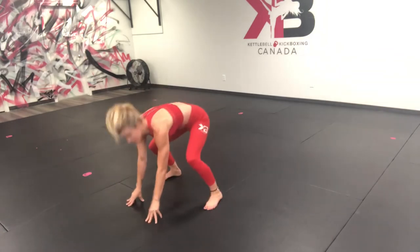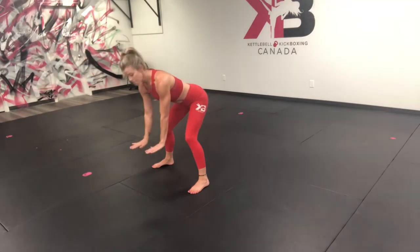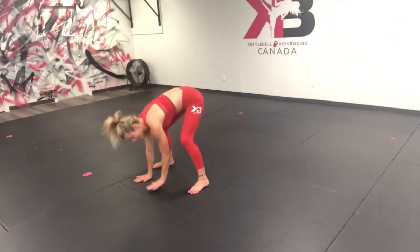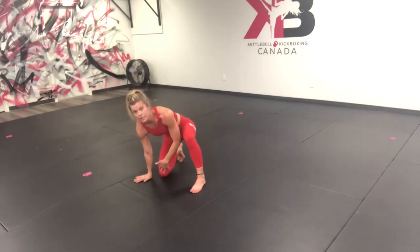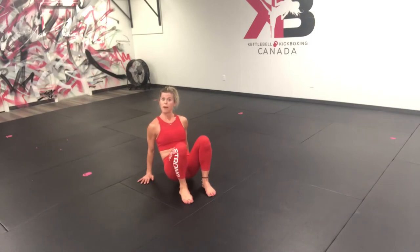I'm going to bring it up nice and tall. We're going to forward fold, hands on the mat. Now I'm going to pick up my right foot and lift my left hand — this path here is going to be for this foot. If you need to, drop your knee down, take it there, and you're into that crab position.